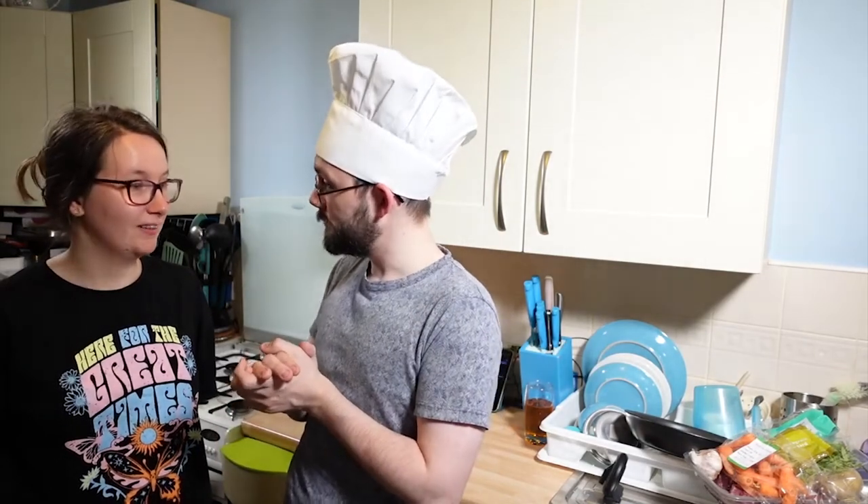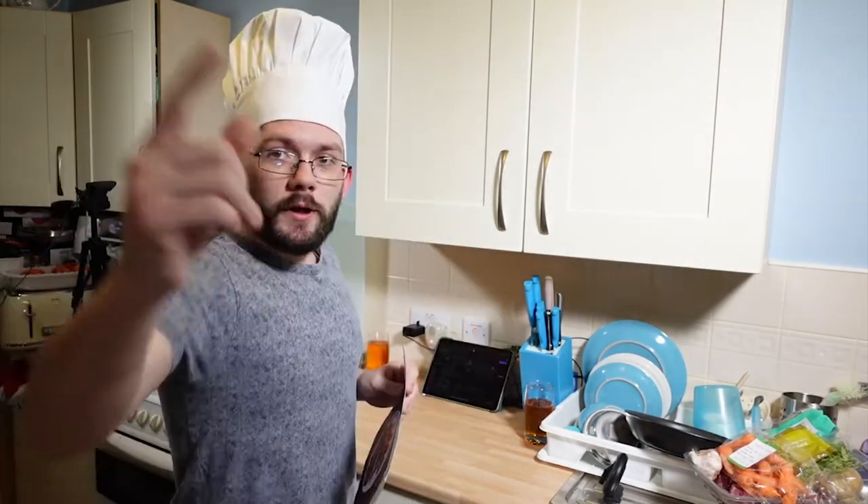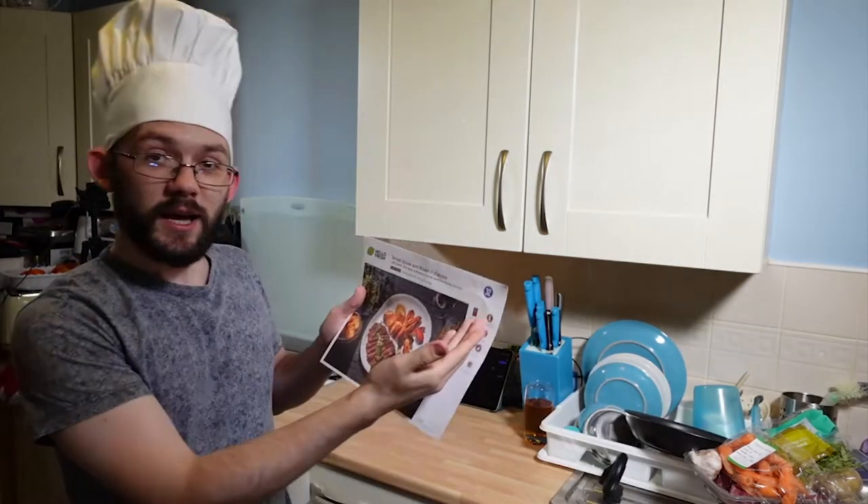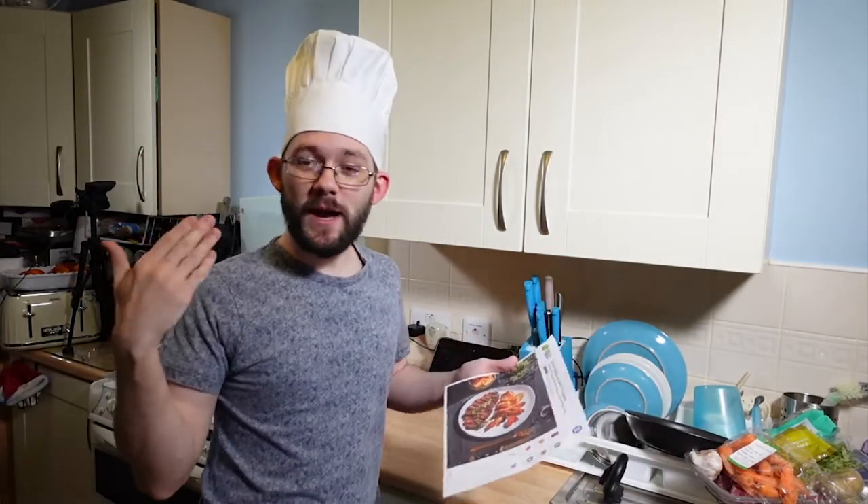Shall we get cooking? As I have said, we are sponsored by HelloFresh. The ingredients are great — full instructions here because idiots like me don't understand. Today we are cooking HelloFresh sirloin steak and roast potatoes with garlic, tarragon and mustard butter, and Chataignet carrots.